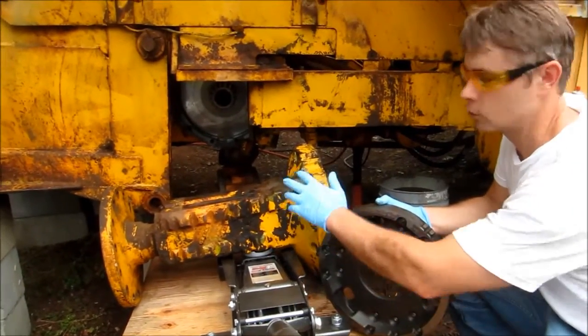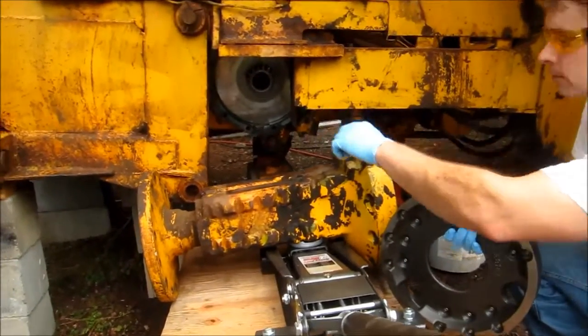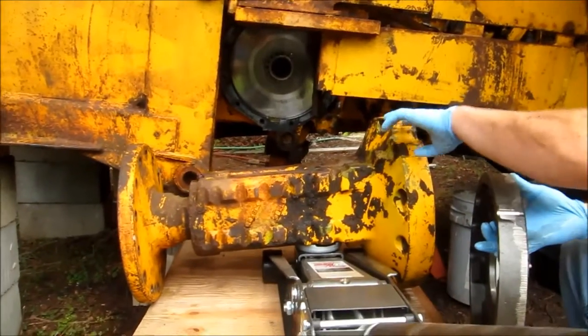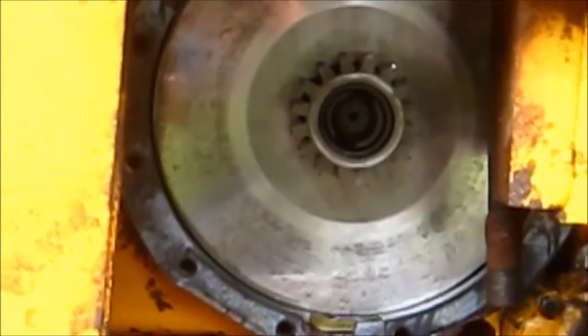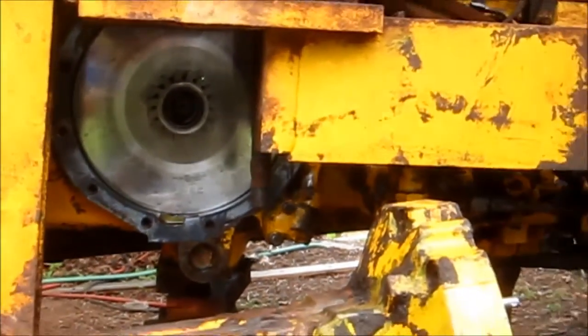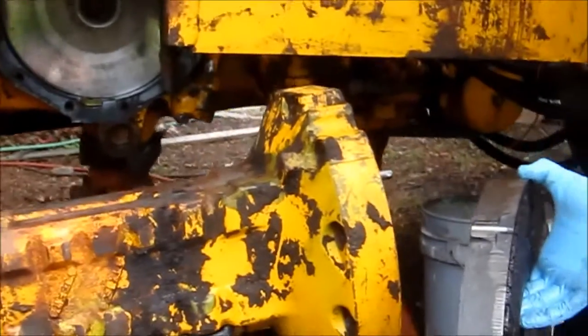We're going to go ahead and get the transaxle back up on the differential housing. The brake plate is ready to go on the transaxle housing. We've got the gasket already mounted on the housing for the rear transaxle. The brake plate has these locations where the pins fit on the transaxle.